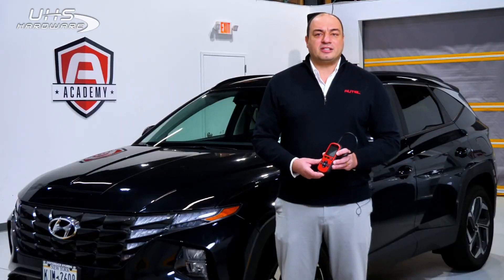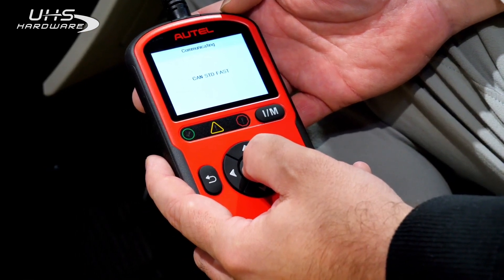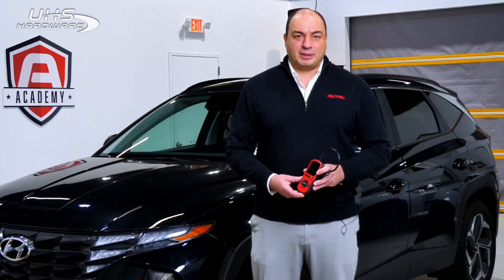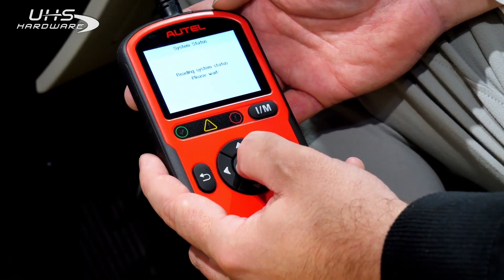The user never needs to manually select the year, make, and model, as the AL549 has an auto VIN detection feature that will automatically identify the application. There is never an issue related to selecting the wrong vehicle.